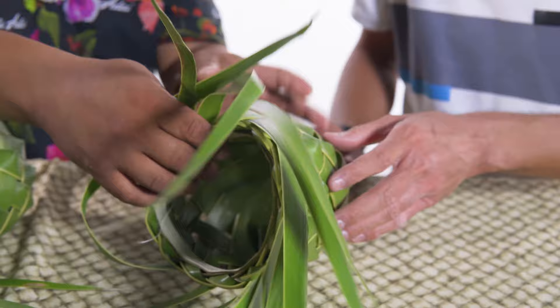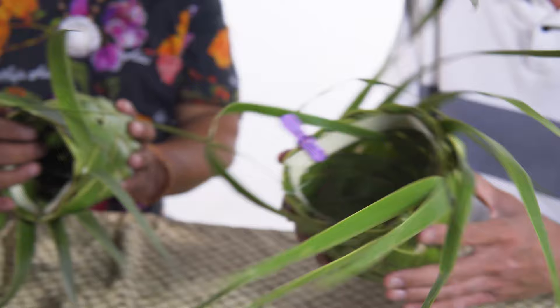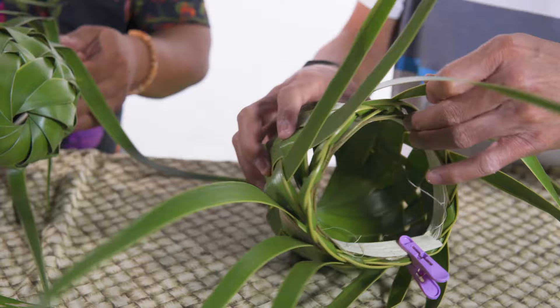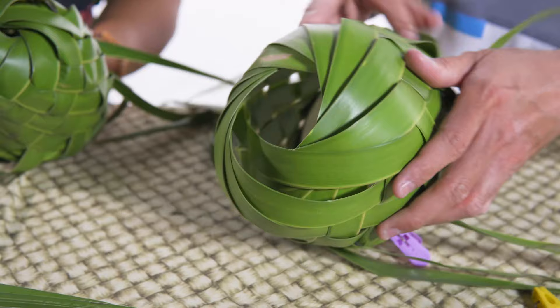Depending on the size you want — deep like mine or short and stubby — to finish, slowly pull it to make the circle on the bottom tight. Because as you can see exhibit A, exhibit B, I've got some work to do here. Going around it — okay, I can see there is a difference.